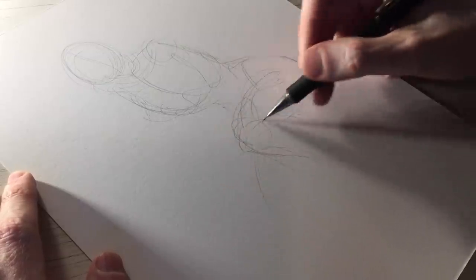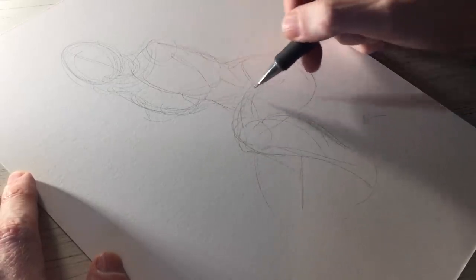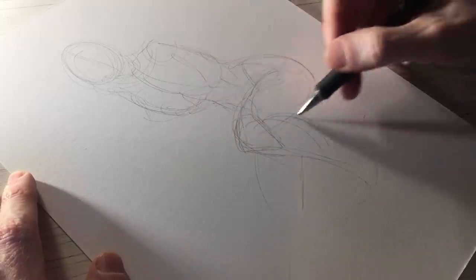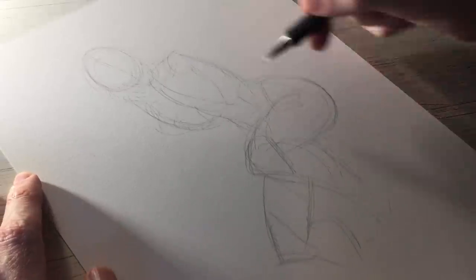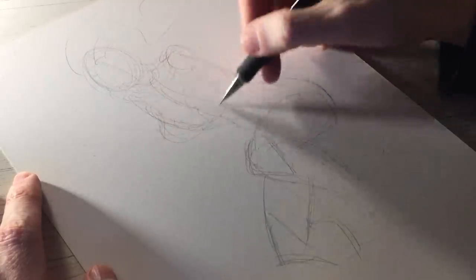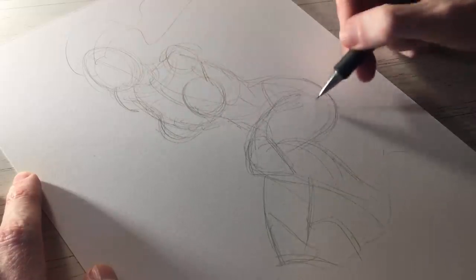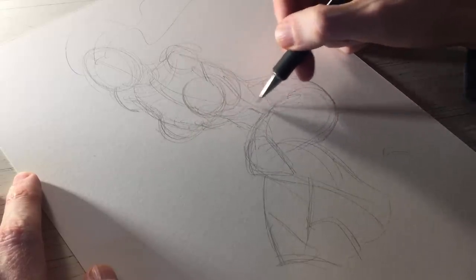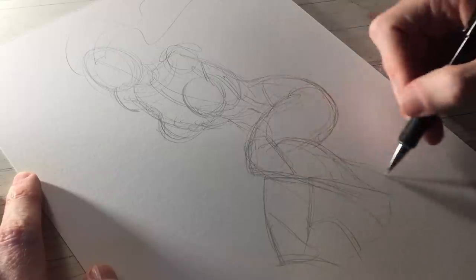Kind of hunkered down, getting ready to fight. Often I'll have an idea of a pose in my head, but it doesn't necessarily mean that's what's going to show up on paper. As I start to sketch, I make edits and try new things — maybe moving a leg from one position to another. I try to stay flexible so I can make changes and utilize the space better.